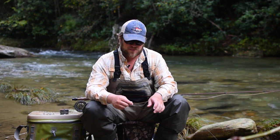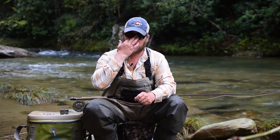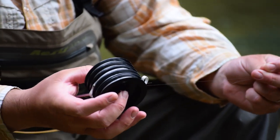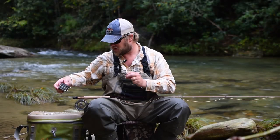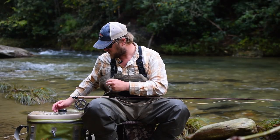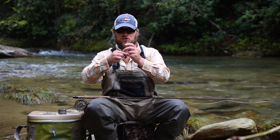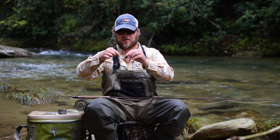To set up a dry dropper rig, I'm usually going to start out with just a 9-foot 5X tapered leader. I'm going to use a piece of 5X nylon tippet — this is Rio Powerflex — probably about 18 inches or so, and attach that to the end of my leader here.